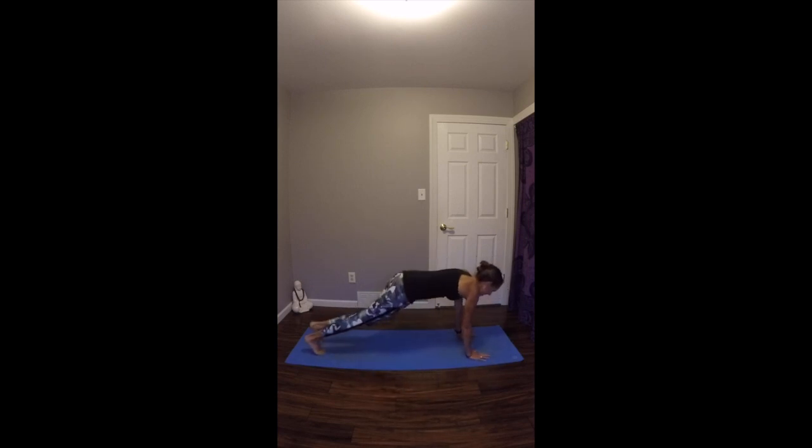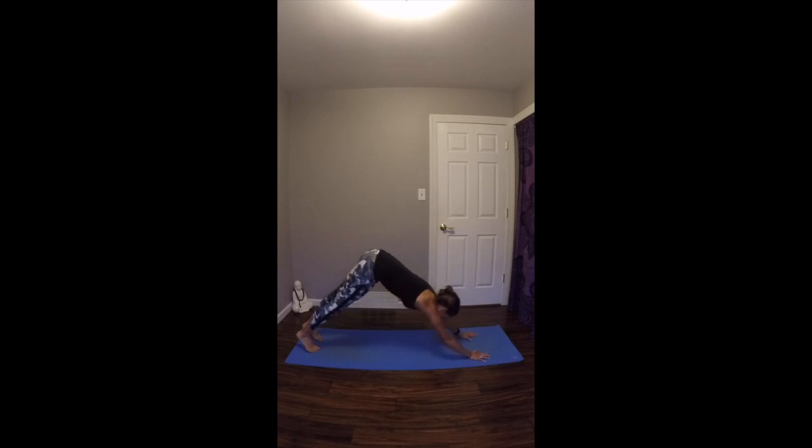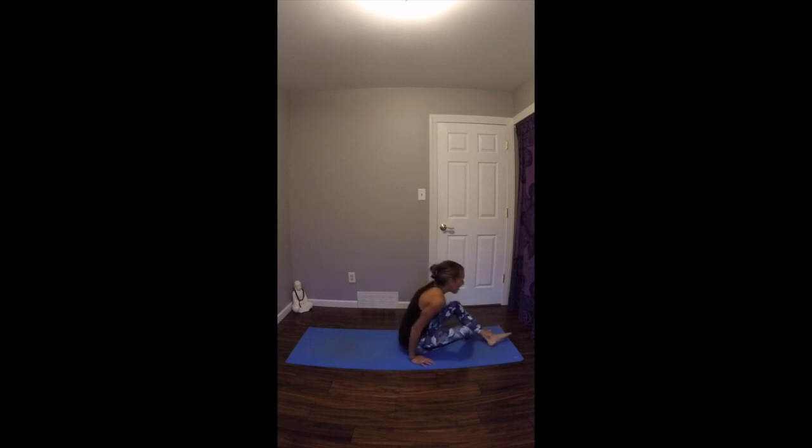On your next exhale, slowly start to cross your ankles, plant your hands. This time you're going to come into a vinyasa. Cross your ankles, plant your hands, and then step or jump back into your vinyasa. Inhale up dog. Exhale down dog. Then step or jump all the way through and come into a lying position on your mat.